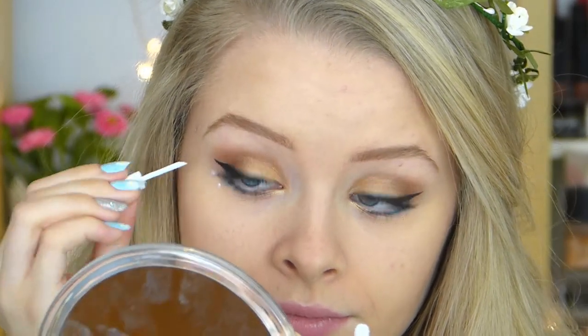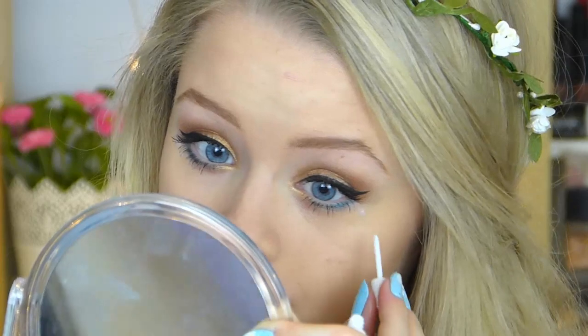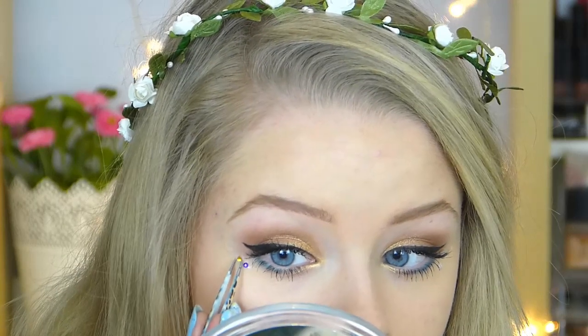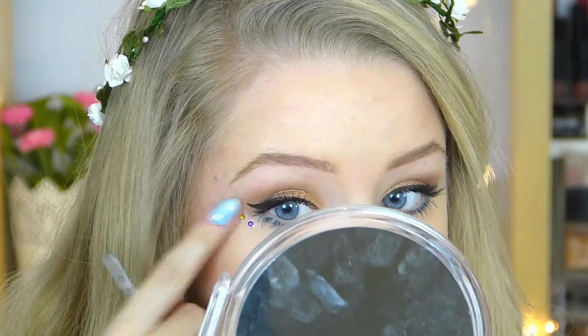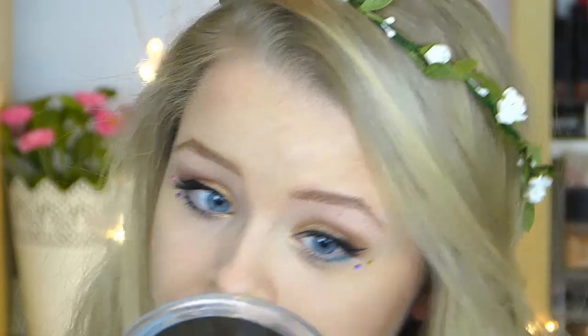I'm then taking some colourful rhinestones and using some eyelash glue to draw some dots on my face, then picking up different colours of rhinestones with tweezers and sticking them to my face for a bit of decoration. I've seen quite a few people do this for festivals and I think it looks really cool, so I thought I'd give it a go myself. Just do that for both sides of your face.